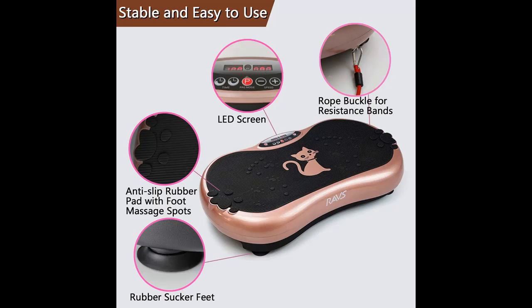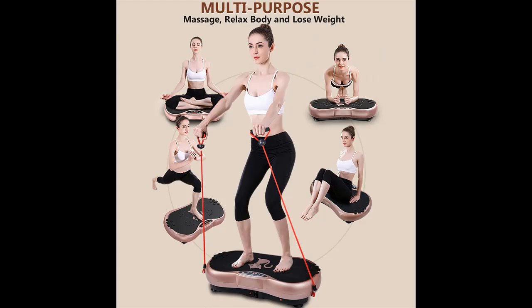Efficient fitness and good for health: just 10 minutes of vibration plate exercise a day can soothe pain, boost circulation, and speed healing.